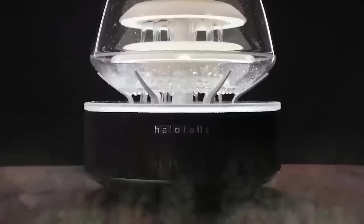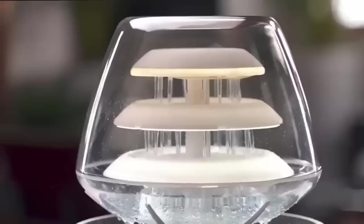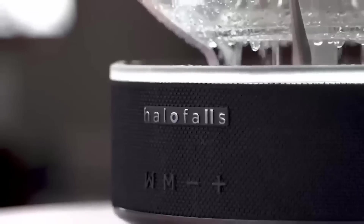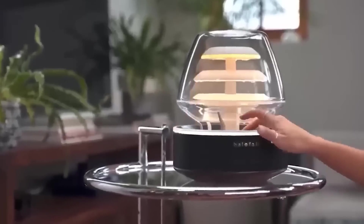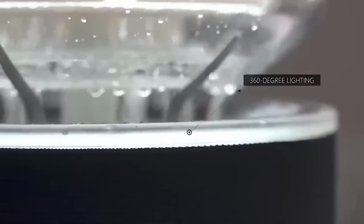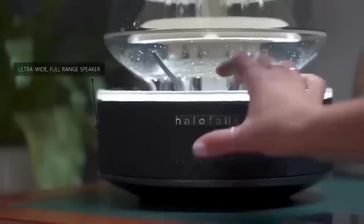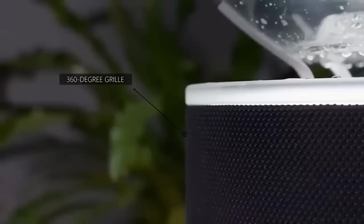This unusual device is called Hellfalls — it is a wireless speaker lamp with a very beautiful 3-level waterfall inside. The waterfall can be left open or covered with a transparent cover. The device adds beauty and adjustable backlighting brightness. All this, along with a few speakers at 5 watts, communicates with your smartphone via Bluetooth 5.0.